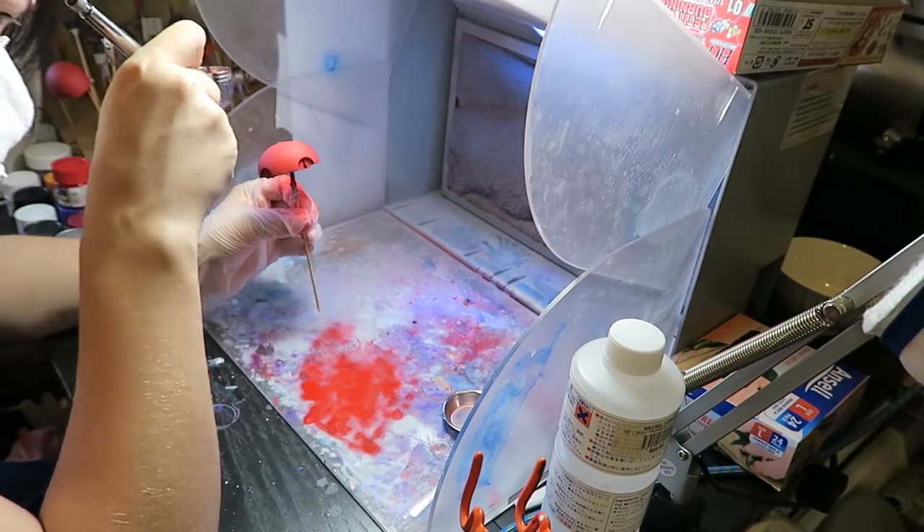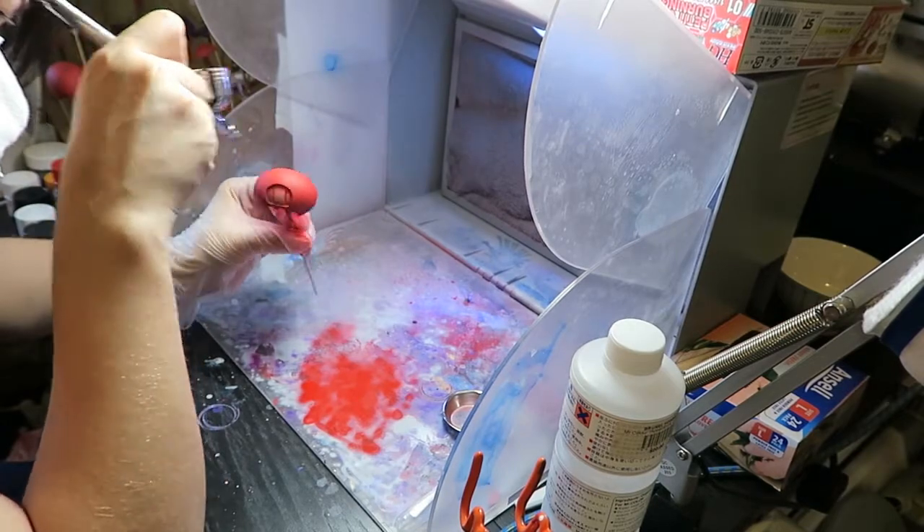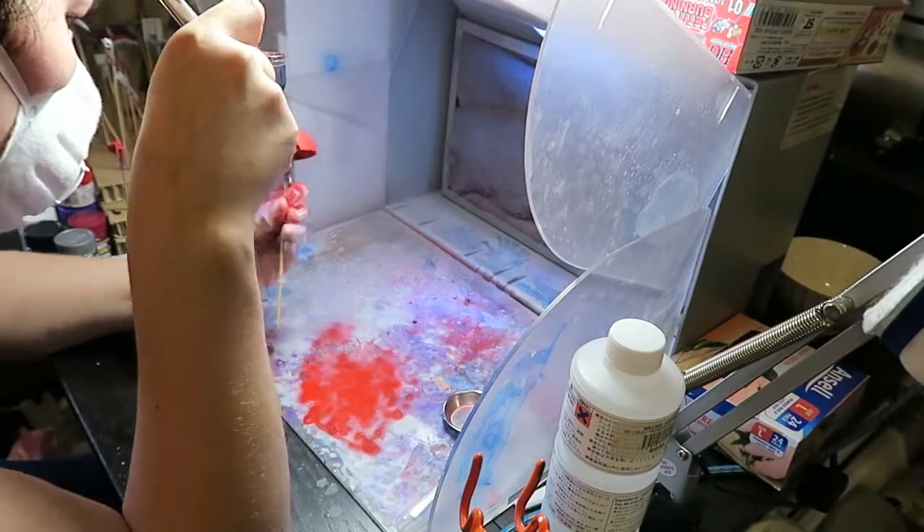Now I need to show you this next clip as it is an instance where things were going wrong and where I learnt how to troubleshoot my problems with the airbrush. So here it is.